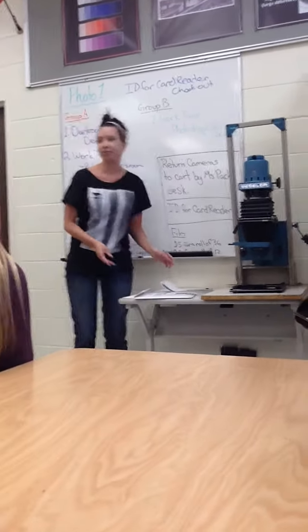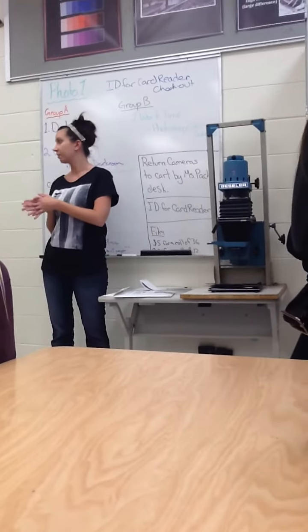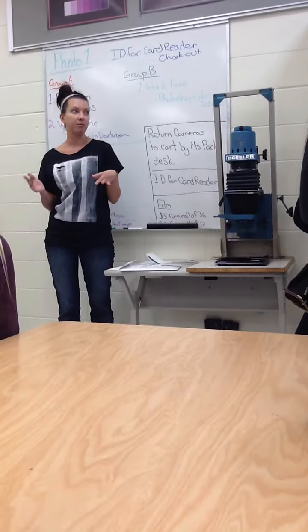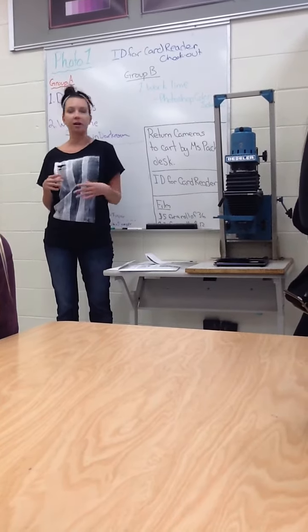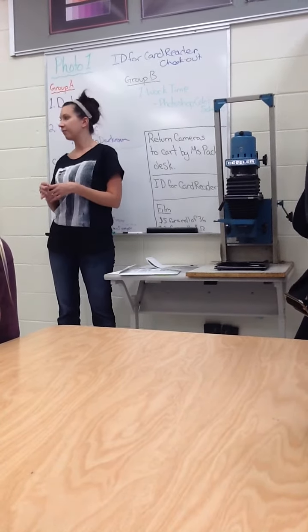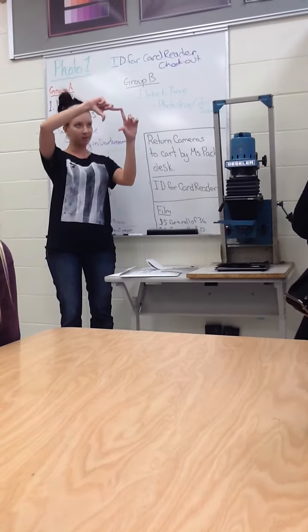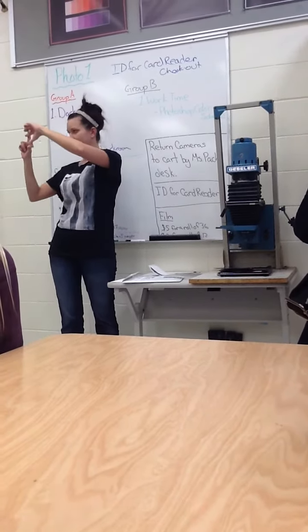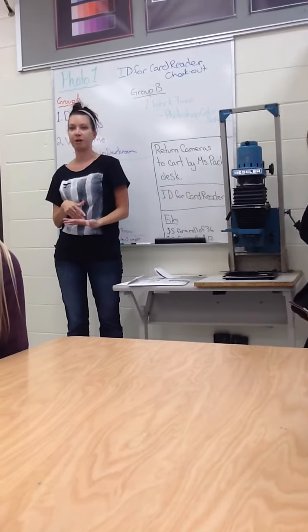I'm going to start off by showing you guys how to cut down your paper. Right now your paper is 8 by 10 inches. You will be doing prints that are way smaller than that — they're going to be 5 by 7 and then 3 and a half by 5. So you're going to have to cut your paper properly.